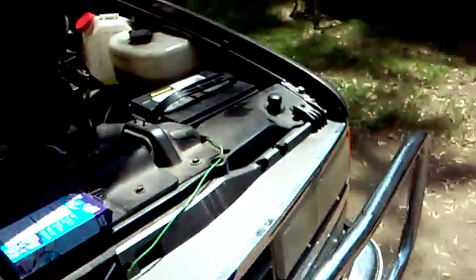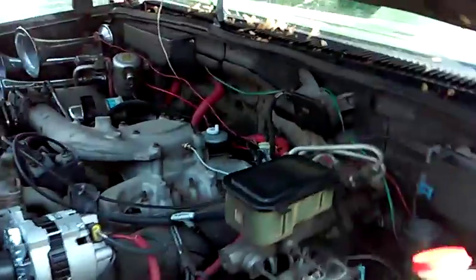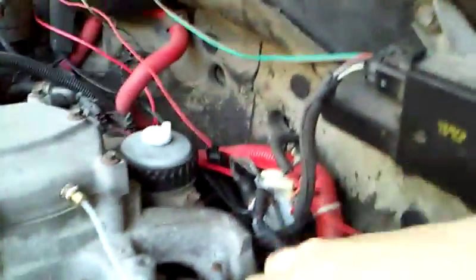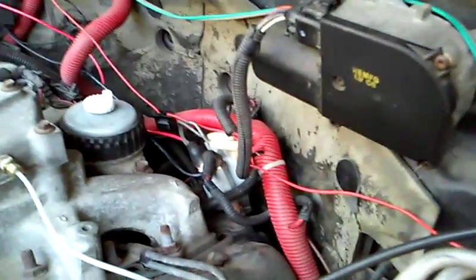This is how you do it. Come over here to your glow plug relay. See these two caps right here? There's one here, one here. Those are your power going into your relay.